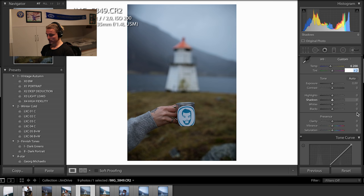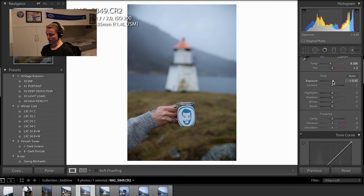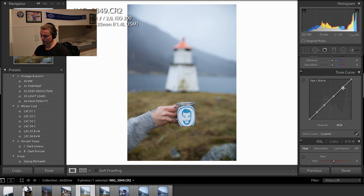From here I like my pictures quite a bit overexposed, so I start by exposing the picture quite a bit. It looks a bit weird now but you can figure out why I do this later. From here I don't really do much more. First I go down to my curves, my tone curves.